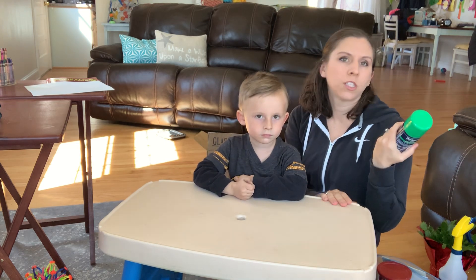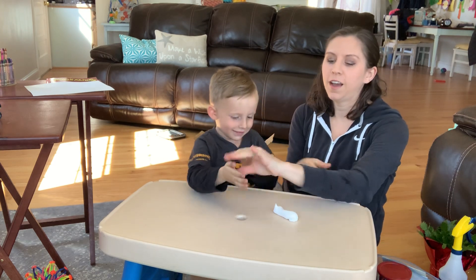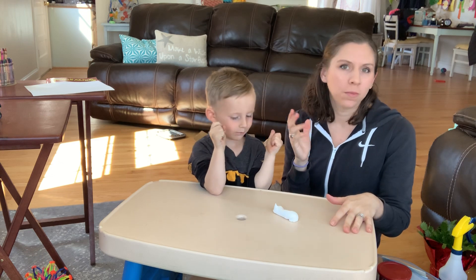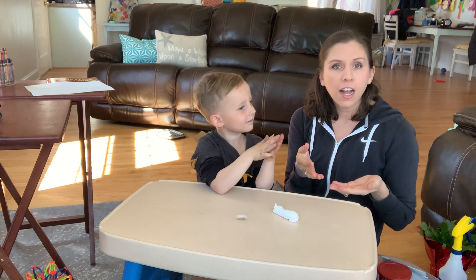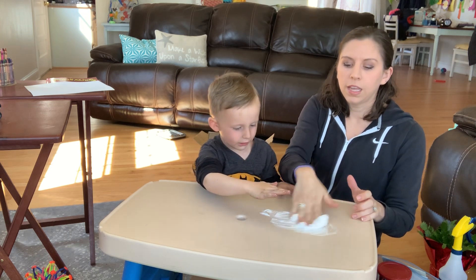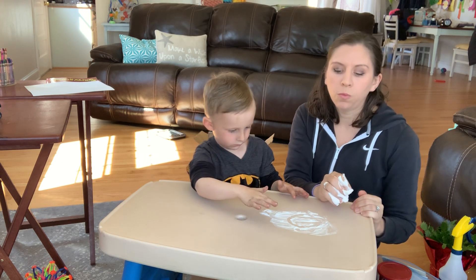If you guys just want to take shaving cream, you can put some on the table and play with it. I would let your kids kind of touch it at first — some of your kiddos absolutely hate this, but some of them love it. Let them play with it, touch it, get it on their hands, and then if they're tolerating it, you can have them isolate their pointer finger and spread it around. Once they isolate their pointer finger, encourage drawing shapes, the letters in their name — whatever level they're on.